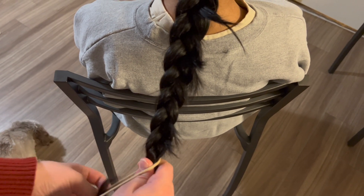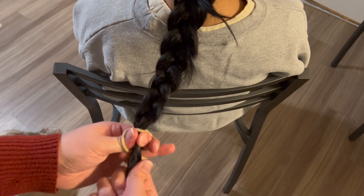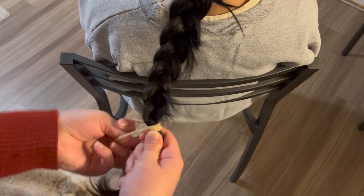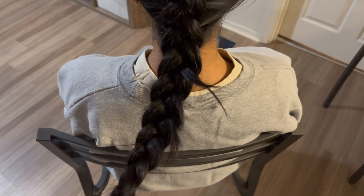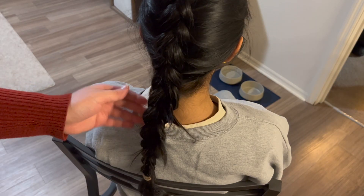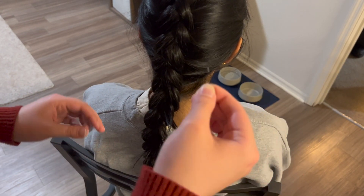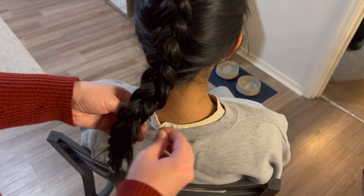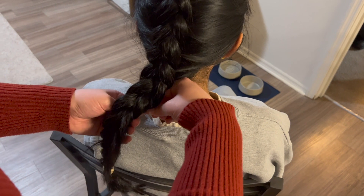Once you get to the bottom of the braid, go ahead and twist it off with your hair tie. It's okay if you see a little bit of flyaways on your braid as we'll fix that in a second. If you have a flyaway like this one, take another bobby pin and go ahead and tuck it into your braid, just like this.